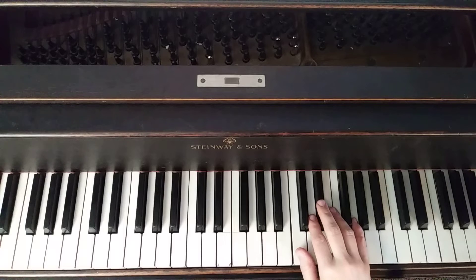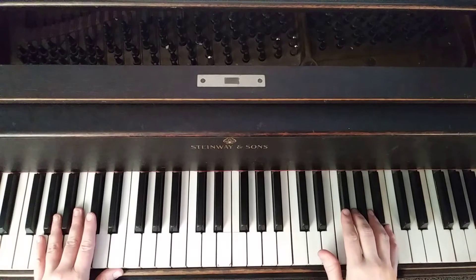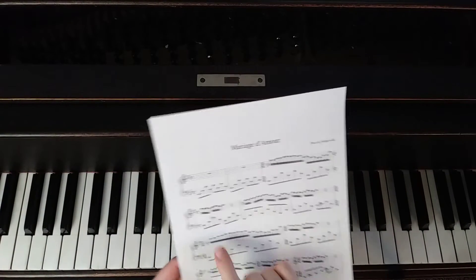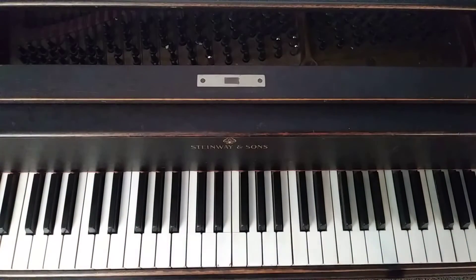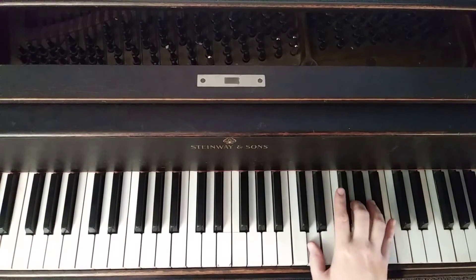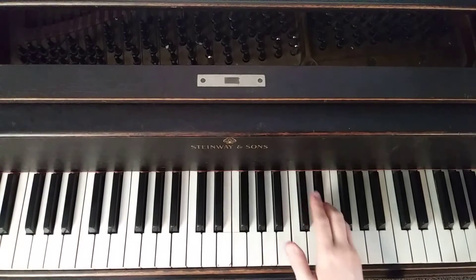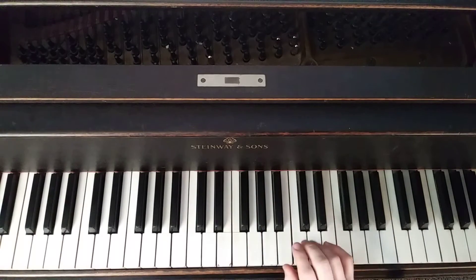There is another quarter rest, then the sixteenth rest where the left hand comes in first and then the right hand comes in. This third phrase is actually an exact repeat of what we did at the beginning — it starts on that high G and follows the same melody. So the third phrase is a repeat of the first. You can again cross your third finger over once you get to that D, then move your hand down to the B-flat and play the rest smoothly.